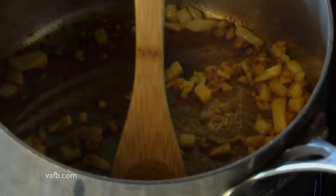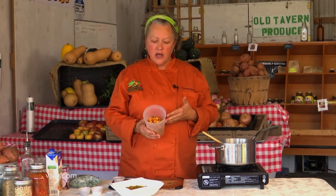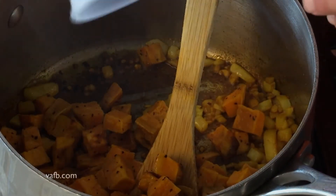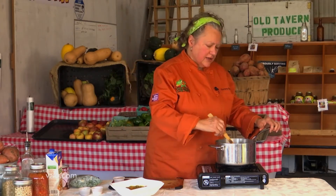Now we're going to add some sweet potato. I've already taken the liberty to roast the sweet potato. You can do it with raw sweet potato if you prefer, but I like roasting it because I think that just gives another punch of flavor. So I've cut up the sweet potato, peeled it, cut it up, roasted it in the oven with olive oil, salt, and pepper. Not only does it pick up that flavor, it also cuts down on the cooking time. Stir your sweet potato and let it get nice and coated with those spices.